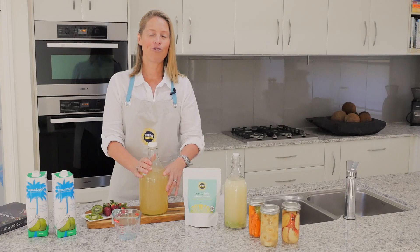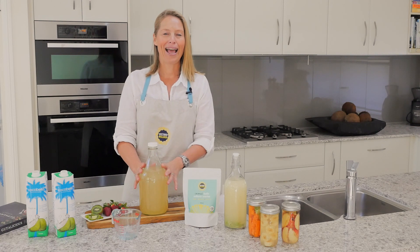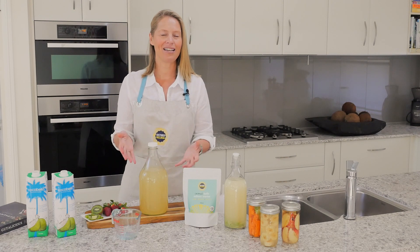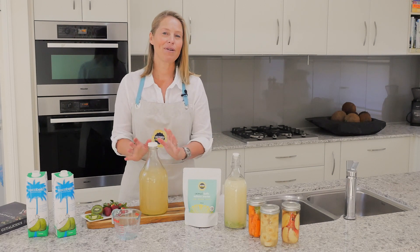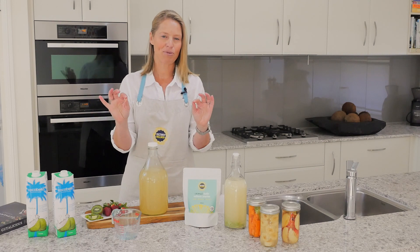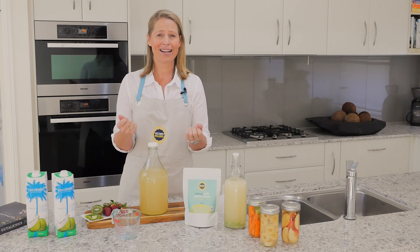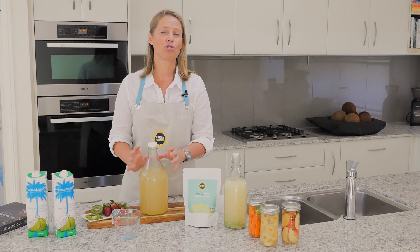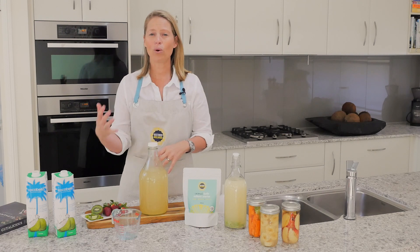You want to ferment it for between 24 and 48 hours on the bench. How long depends on the temperature of where you're fermenting it. In the height of summer when it's really warm, your kefir may be ready in 24 hours because the bacteria from our culture starters love their ideal temperature of around 18 to 21 degrees Celsius. It's going to be warmer than that in summer, so those bacteria go about their job of eating up all the beautiful sugars in the coconut water and turning it into kefir — they'll be really active and it'll happen quickly.